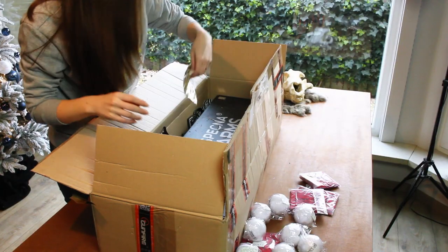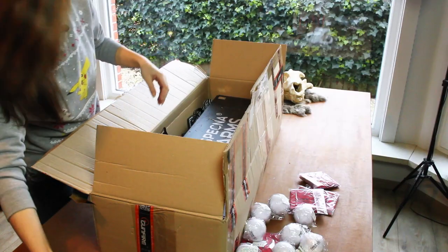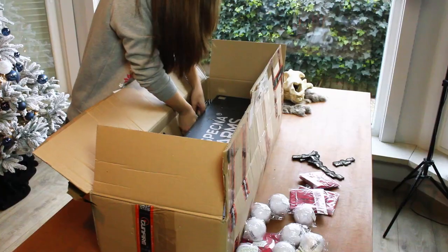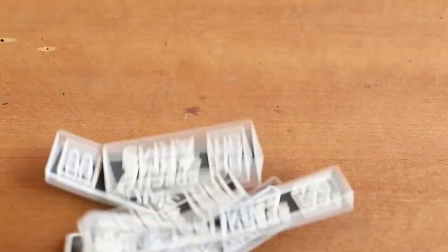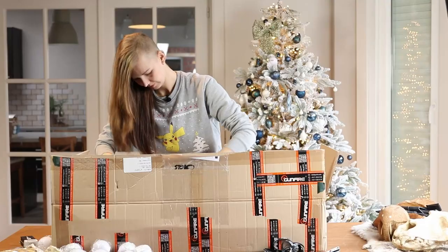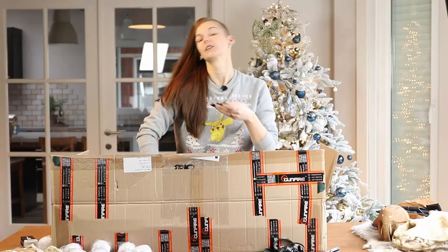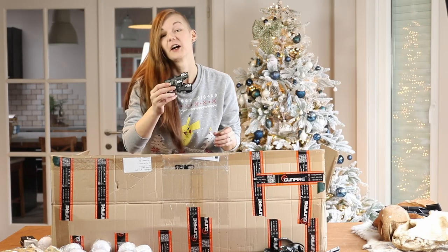Bandanas. What's this? I got a battery. Lots of patches. More patches. Patches. Armbands. So if you want a patch or a bandana or an armband, then find me at a game.